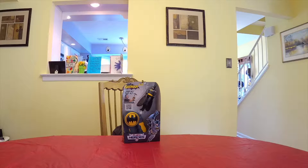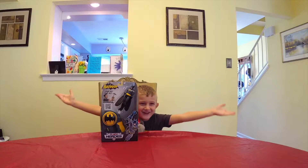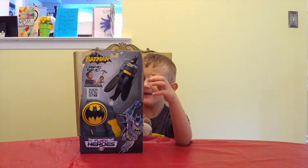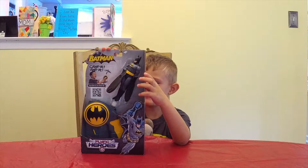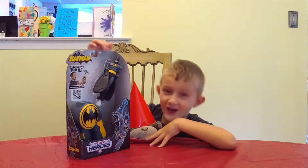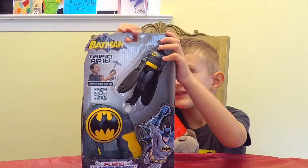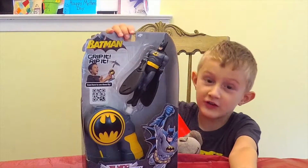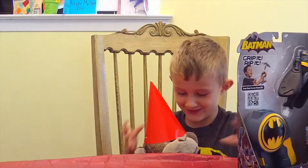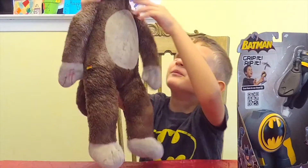Where is Brian? There he is! Hi everybody, welcome to Brian's Toybox TV. We have a Batman flying thing we're gonna try out. Here it is, we're gonna unbox it. Will you help your daddy unbox it? You need help to open it — you need a parent, a dad or mom to open it.